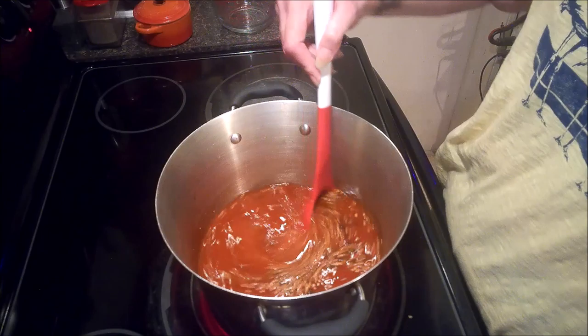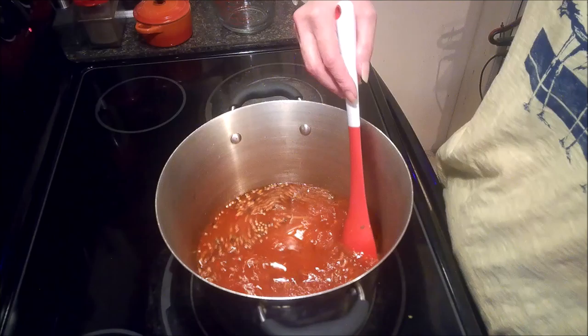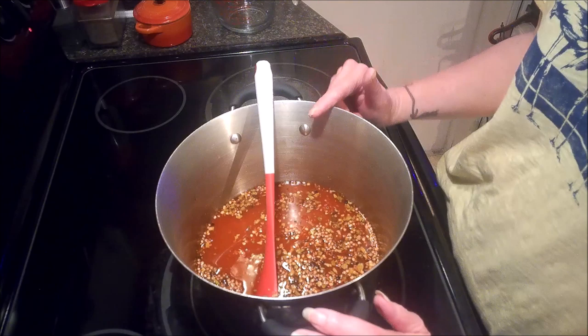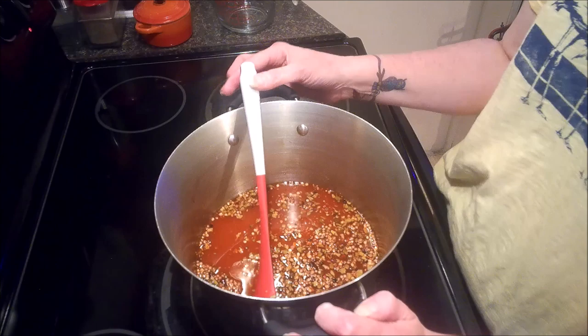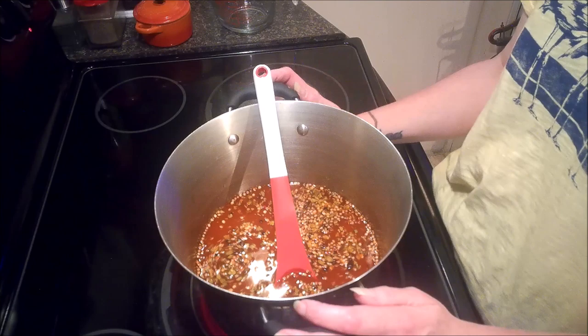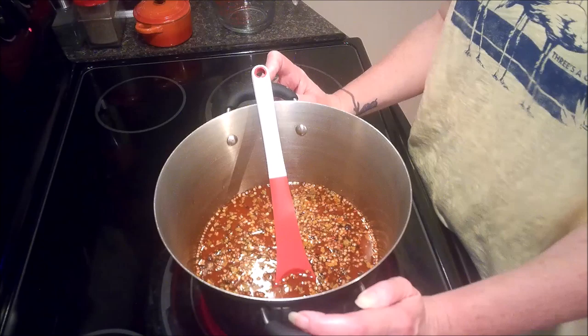While this is coming up to heat, I'm going to take you over to my other counter to start getting the jars ready. One note: when you are doing this, make sure you're using your ventilation hood if you have one. The vinegar and the hot sauce can take your breath away if you stand over it, so it's good to use a well-ventilated kitchen.